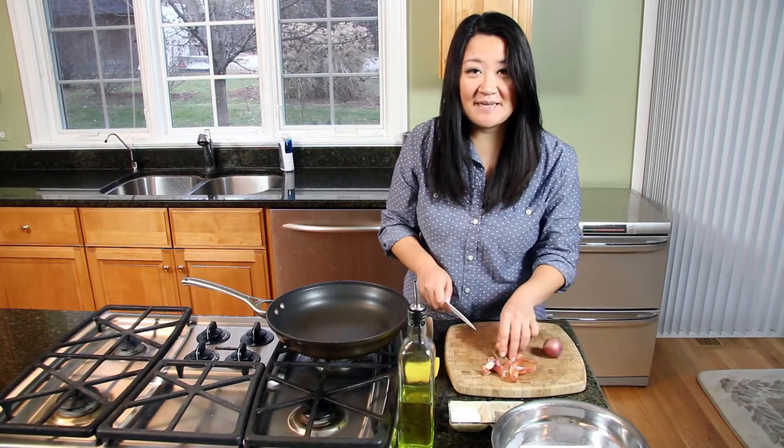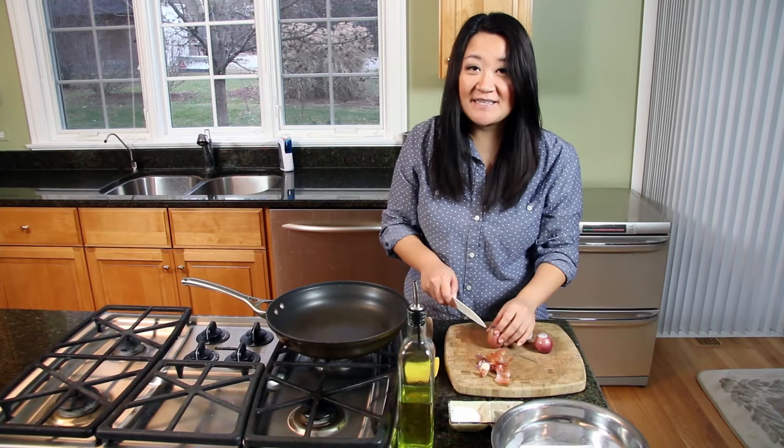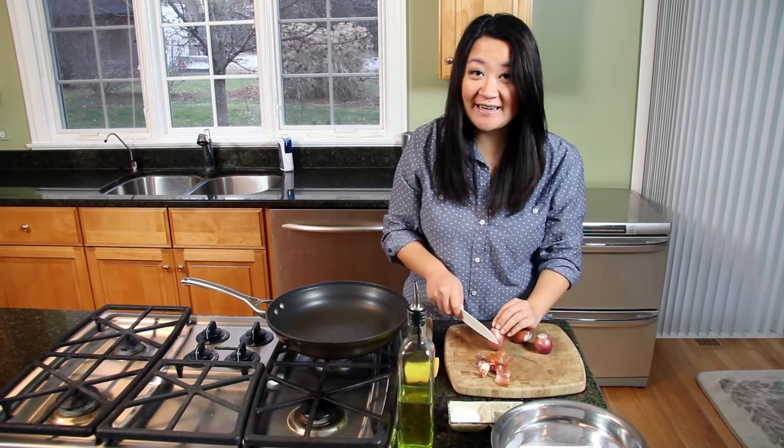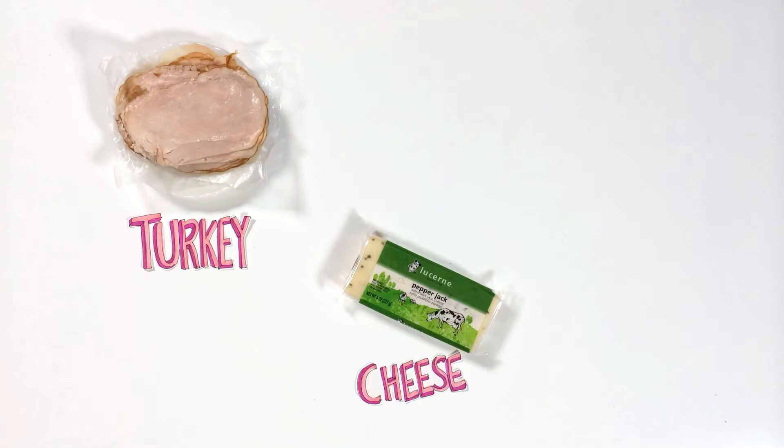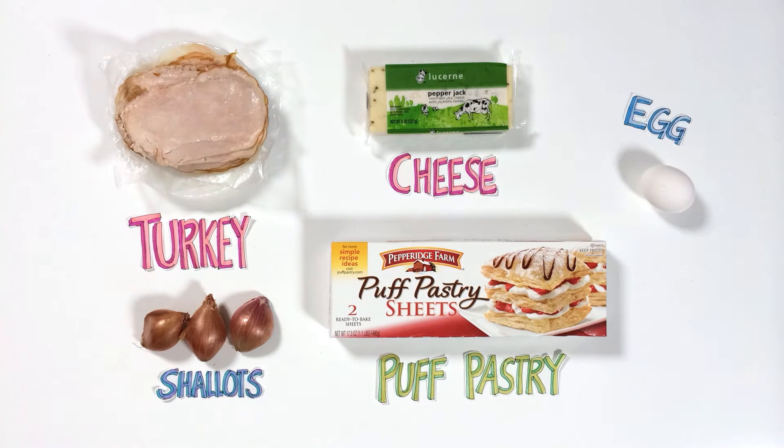You know what the best part of puff pastry is? It's pretty impossible to mess up and anything tastes good in it. So for my turkey and cheese puff pastry, you're going to need turkey, cheese, shallots, puff pastry, and an egg.